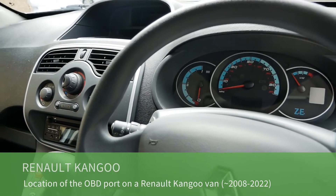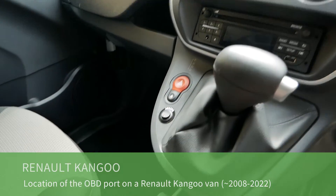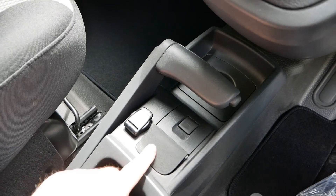This is a 2019 Renault Kangoo van and in this video I'm just going to show you where the onboard diagnostic port is. The onboard diagnostic port is in the center console here, below the handbrake.